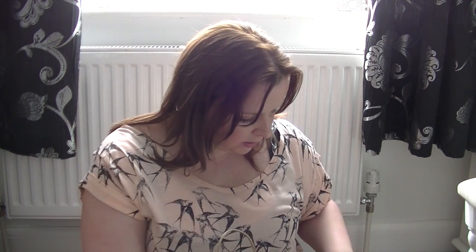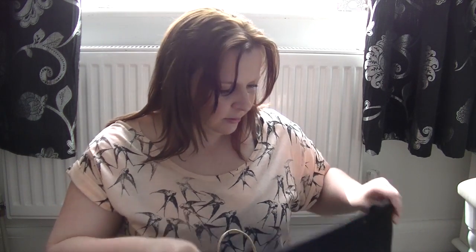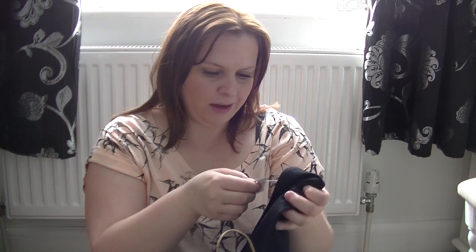So this is just a plain black t-shirt, short sleeves, and this was £2.80. I think you can never go wrong with just plain black t-shirts.